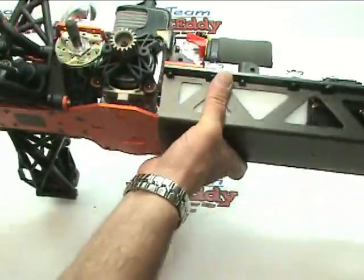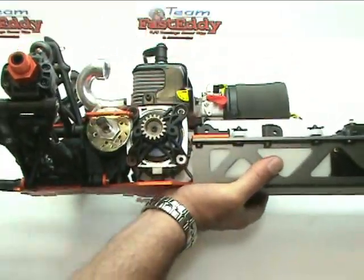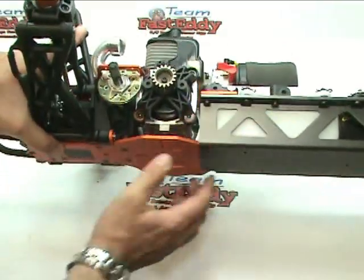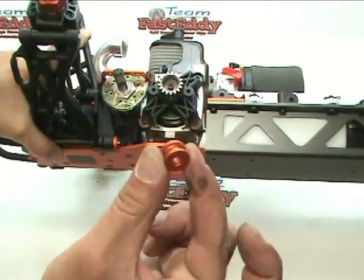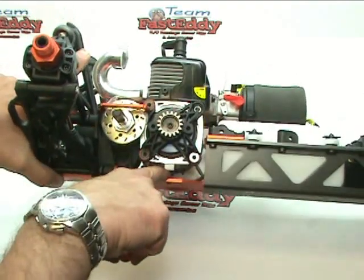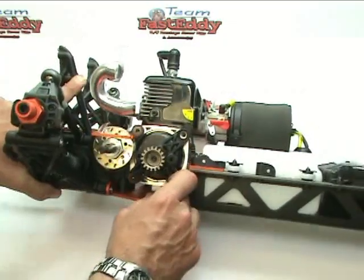At this point, I'm going to go ahead and tilt the chassis up — it's kind of hard to hold. What we're going to do is use this spacer, and that spacer is going to go underneath this little mount and in between the chassis.